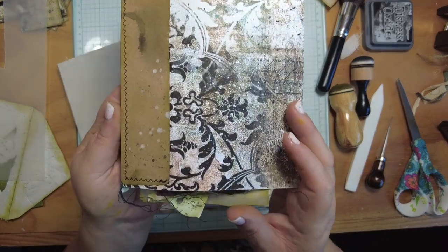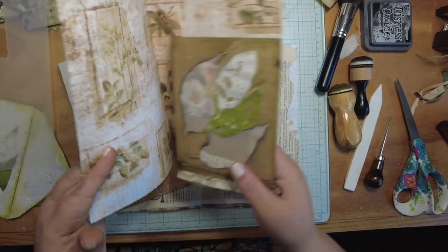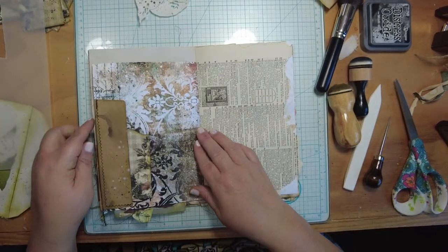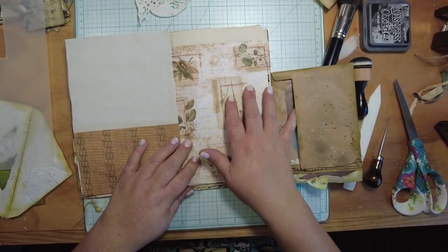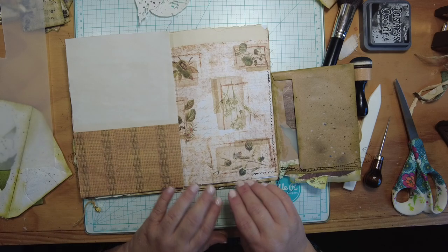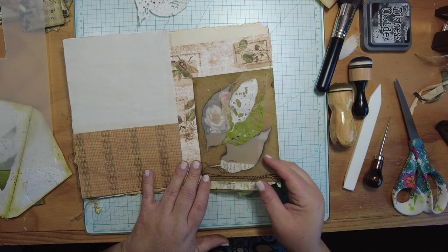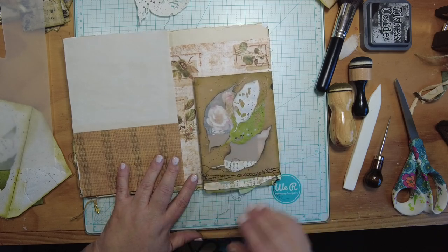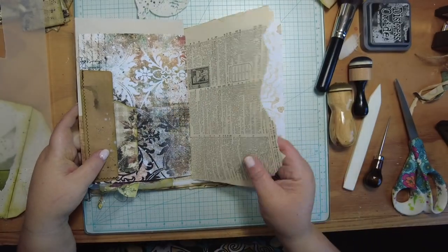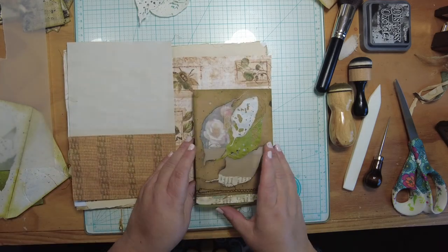There we go — I now have this sewn on. I've got a tuck spot where I can put some things, and I've got my flip-out envelope. I can decorate the back or put a pocket there. It really depends on how much bulk you're willing to accept. Since there's already a pocket that'll be sewn shut, I don't want to over-bulk this section. The extra stuff hangs out the bottom on both sides, which creates extra texture and dimension.